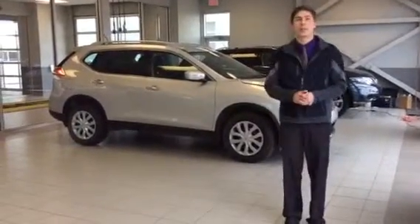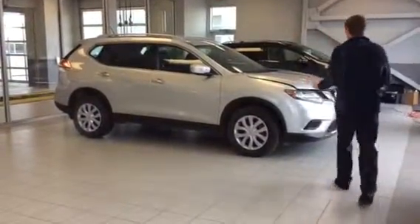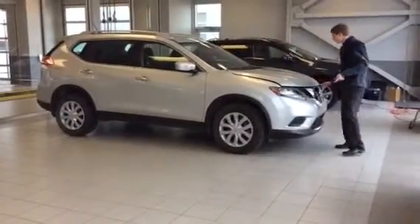Hello Sharina, thanks for joining our 2014 Rogue. It is all wheel drive, with a 2.5 litre 4 cylinder engine.